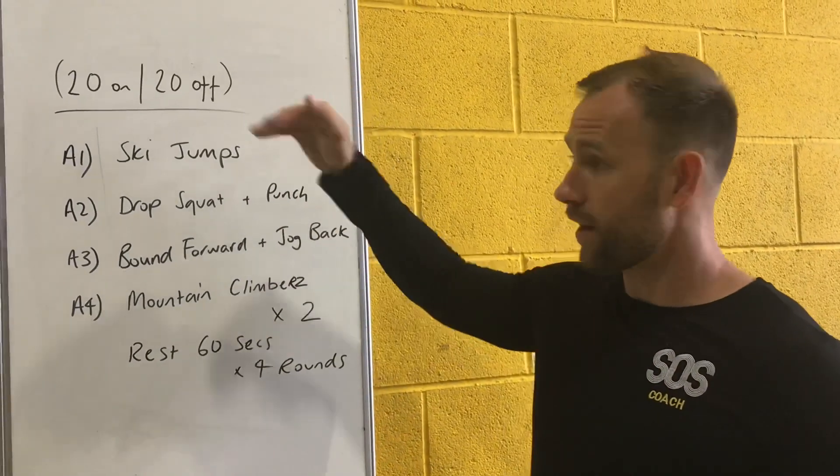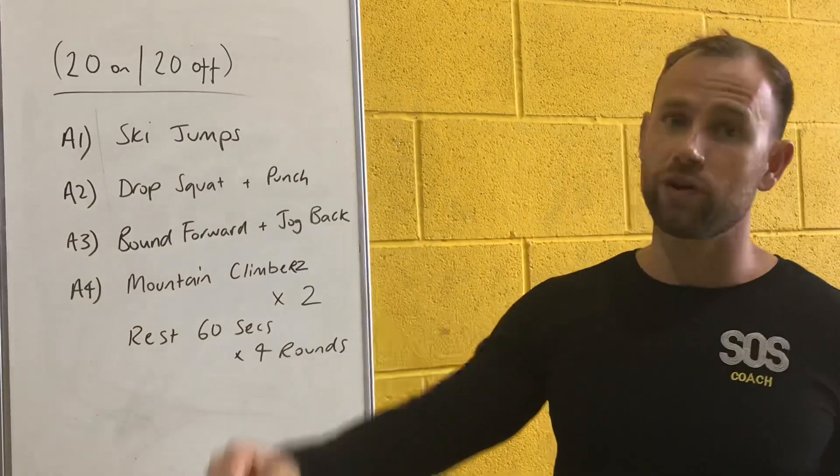You're going to go through twice — so A1, A2, A3, A4, then A1, A2, A3, A4, with 20 seconds between each exercise.